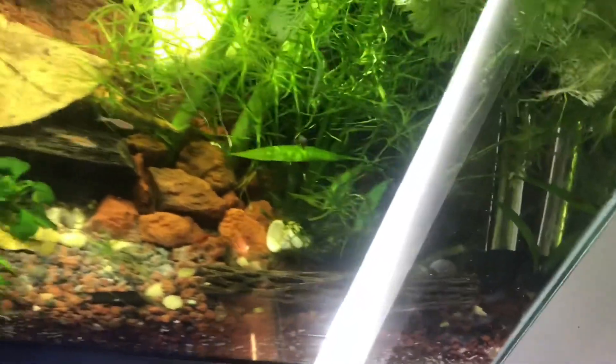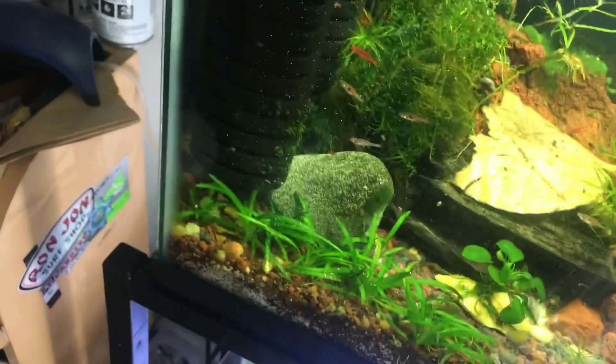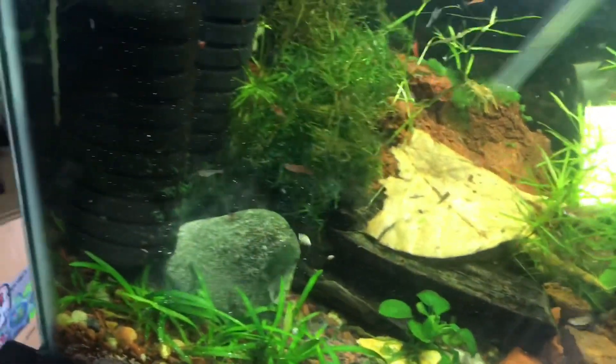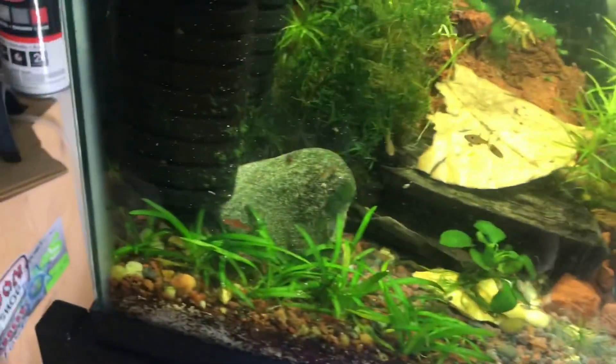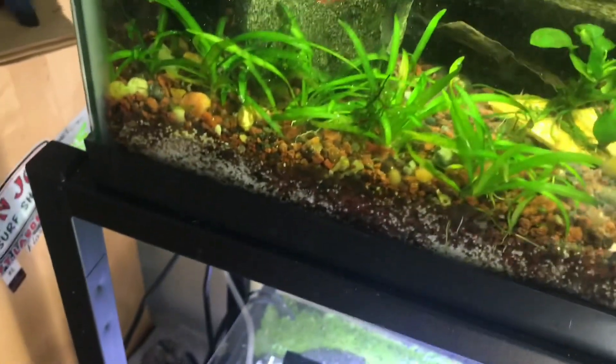After one or two doses that usually takes care of all of them. I've eliminated planaria from a few shrimp tanks recently, and once it's gone they never really come back. Put a good amount in, then wait about 12 hours or a day and you'll start to notice the planaria dying — they'll stretch out and die on the glass or fall to the bottom.